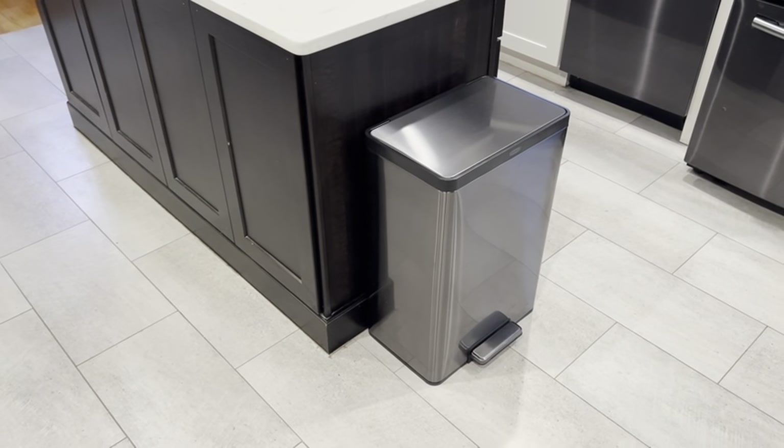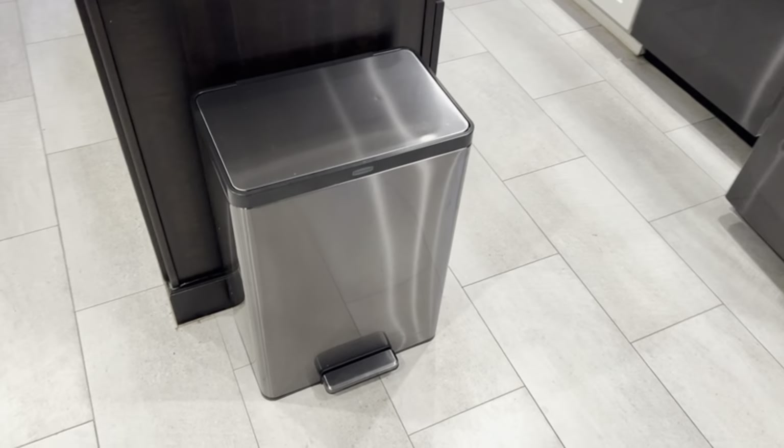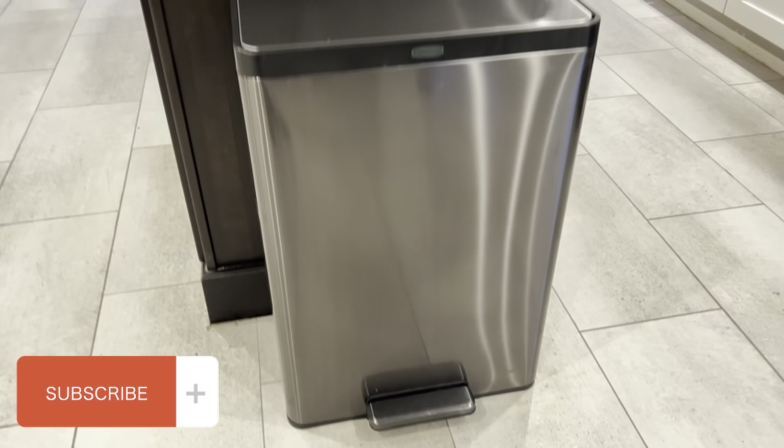It looks so clean inside a kitchen with tile or stainless steel appliances, of course, to match — looks fantastic. This would fit underneath a cabinet; if you check out this island here in the center, it would fit underneath the cabinet.